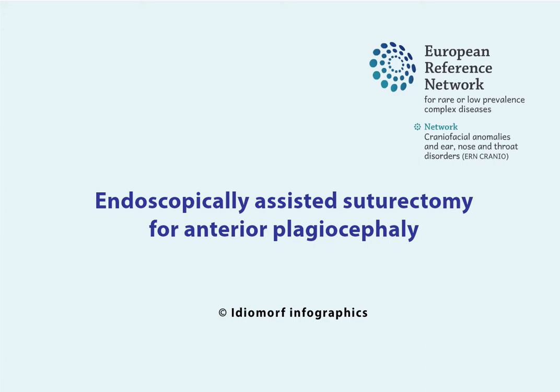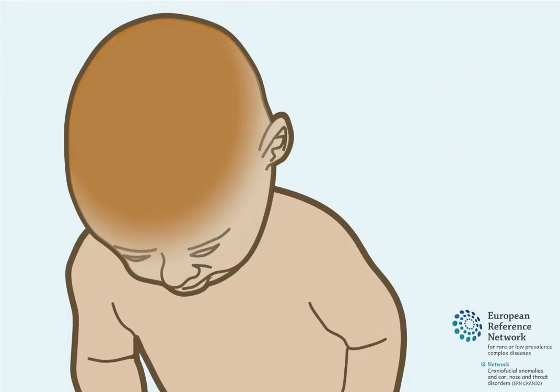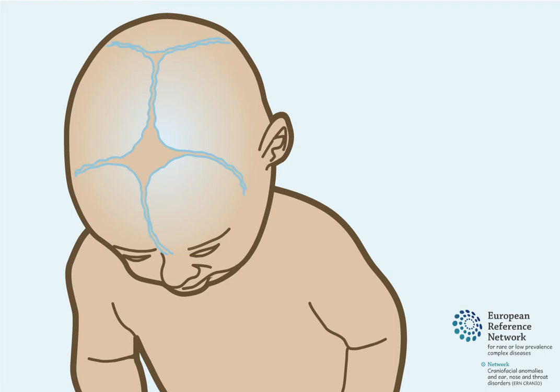Endoscopically Assisted Suturectomy for Anterior Plagiocephaly. At birth, the skull is composed of separate skull bones that are connected with skull sutures. The sutures are the growing sites of the skull.